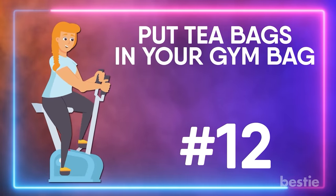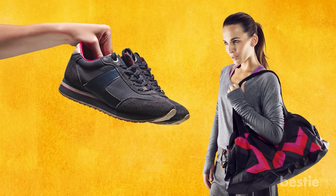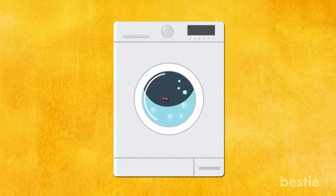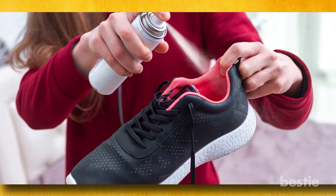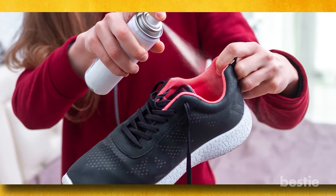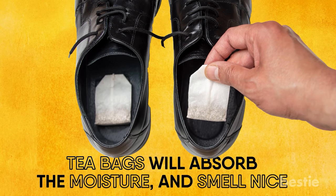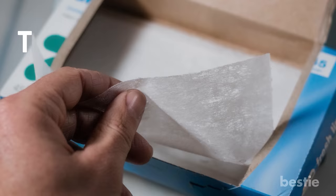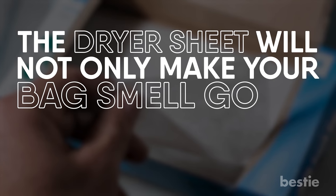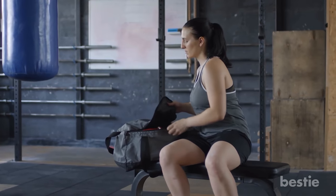Put tea bags in your gym bag. Carrying your smelly shoes in your bag after a workout can wreak havoc on everything inside. While washing your gym bag is a viable solution, doing so can be a hassle. The best way to tackle this problem is with deodorizing shoe balls for your sneakers — or if you want a DIY option, place tea bags in your shoes, as they will absorb the moisture and smell nice. You can also toss a dryer sheet in the bottom of your gym bag; it will make your bag smell good, absorb foul odor, and just be sure to change the sheet every other day to keep it fresh.